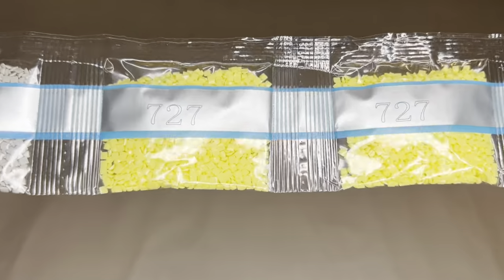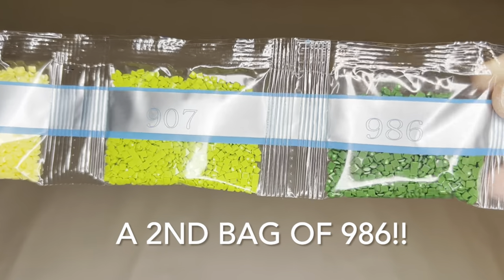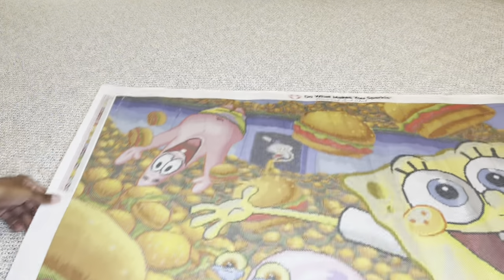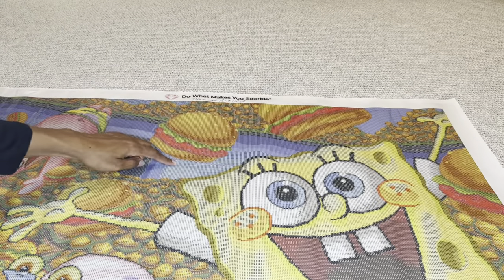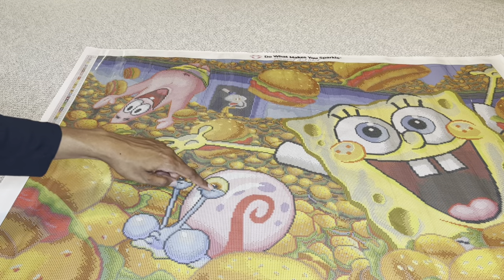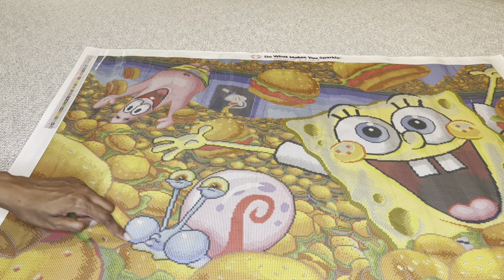Our fifth and last AB: 101, a soft periwinkle / sky blue — so beautiful. Two bags of 727. Hopefully this will be on the lettuce. Okay, let's see where the AB's go. The first AB is that beautiful soft blue, 101 — labeled with the letter Q. It's this color here, so it's going to be over here, with a little bit more there and here and there. I'm not seeing any up here, but there is a little bit on Gary — some here and there, and going down here a little bit more.